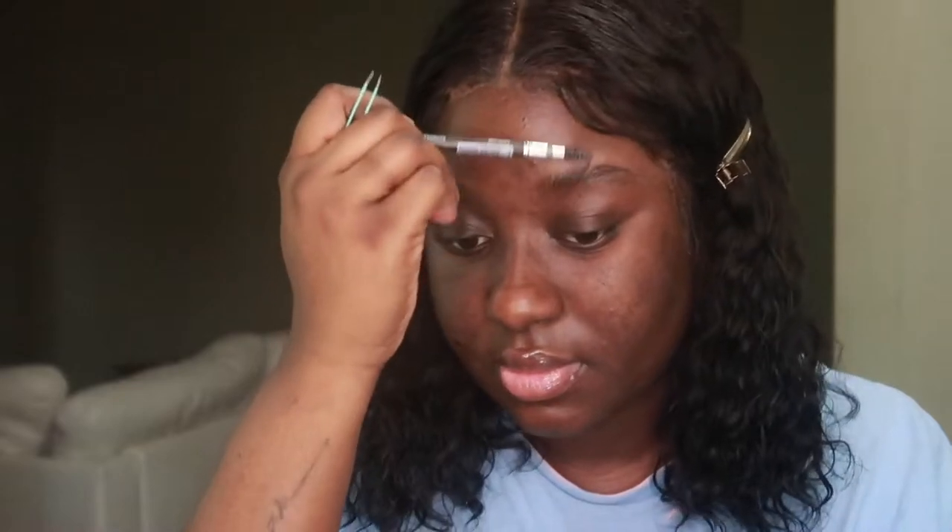Hey guys, welcome to today's self-maintenance vlog. We are doing our brows, lashes, hair, and nails, so definitely stay tuned.